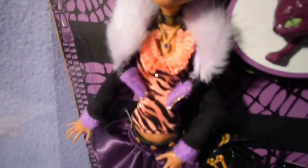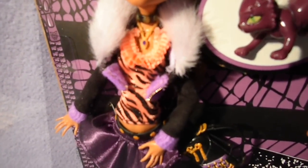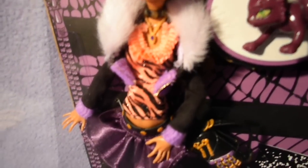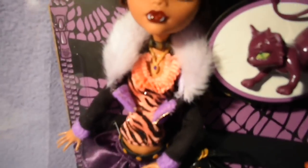She wears a black jacket with purple details and a golden zipper, and fur. She has a black necklace with golden studs, and a second necklace which is gold.